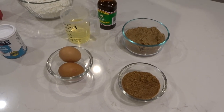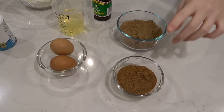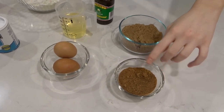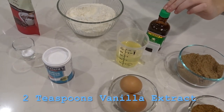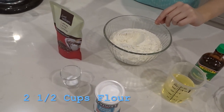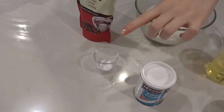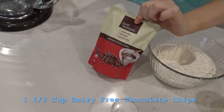What you'll be needing for this recipe is one cup of packed brown sugar, a half cup of sugar — we replaced it with coconut sugar because it's a bit more healthier — two large eggs, two teaspoons of vanilla extract, three-quarter cups of vegetable oil, two and a half cups of all-purpose flour, one teaspoon of baking soda, a half teaspoon of salt, and a packet of dairy-free chocolate.